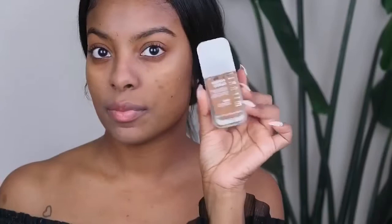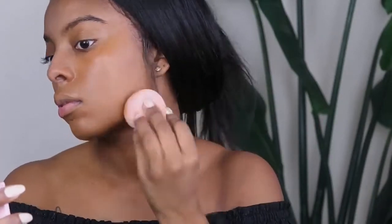For foundation, we're going in with this Milani Foundation in the color Spiced Rum. I am a full coverage girl, so I'm going to go in with two coats of this. Just make sure you blend it in really well, and then we're going to go in with concealer.